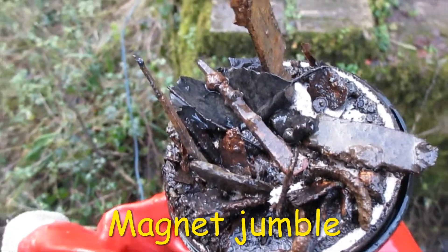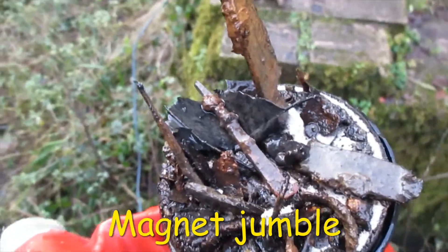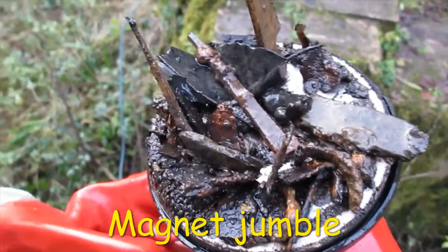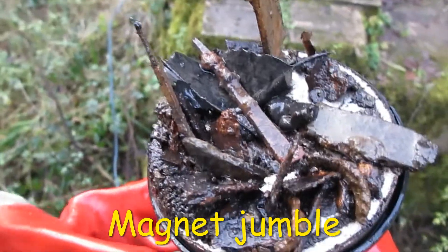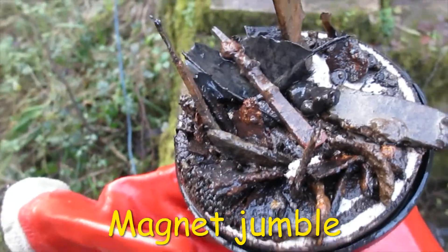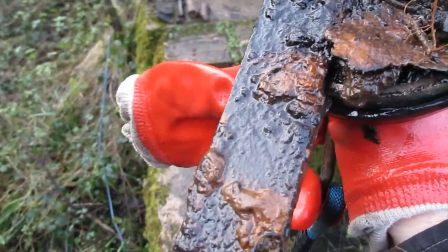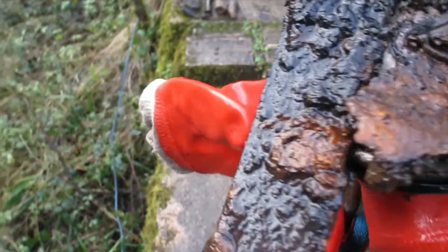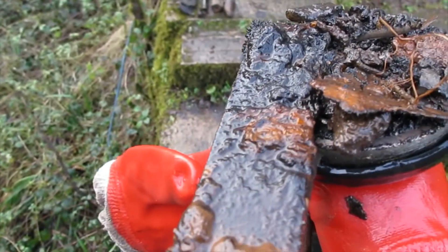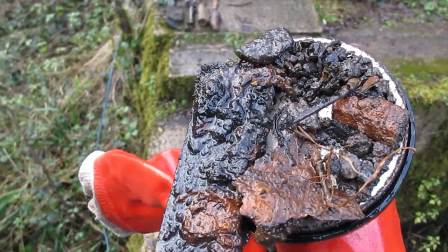Good grief, look at all that lot! Mostly magnet junk, I think, but there might be some interesting bits in there — we'll see when we round up later. This great lump of iron here looks like it might have had some form of old rivet in there at one stage, and some more assorted bits and bobs.